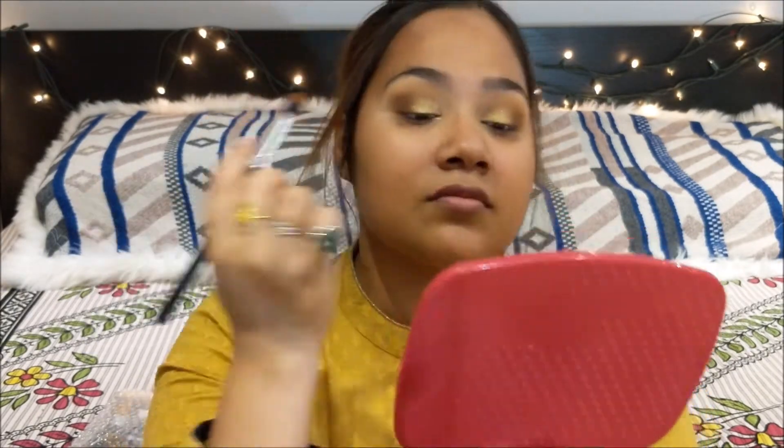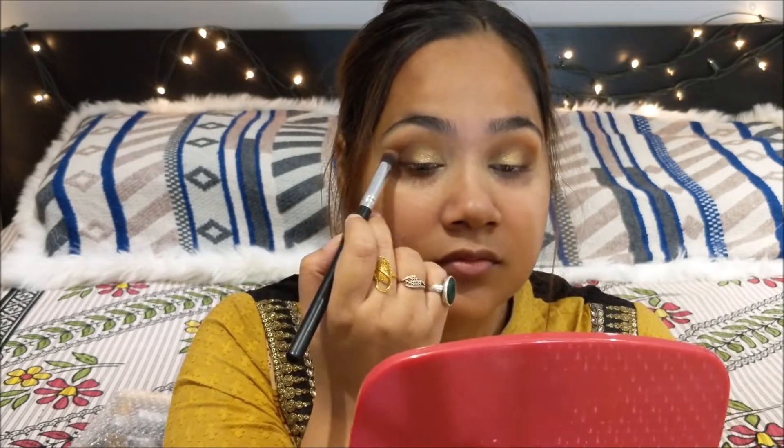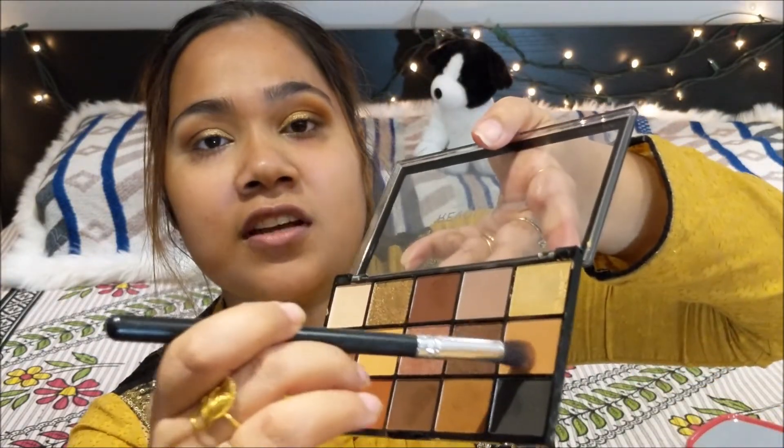I'm going to add more earthy tones to my eye look, so I am going to use this shade and put it right on my crease. I'm going to again use this shade to blend that other color. Then take a big fluffy brush and go ahead and dust all the fallout from underneath your eyes.